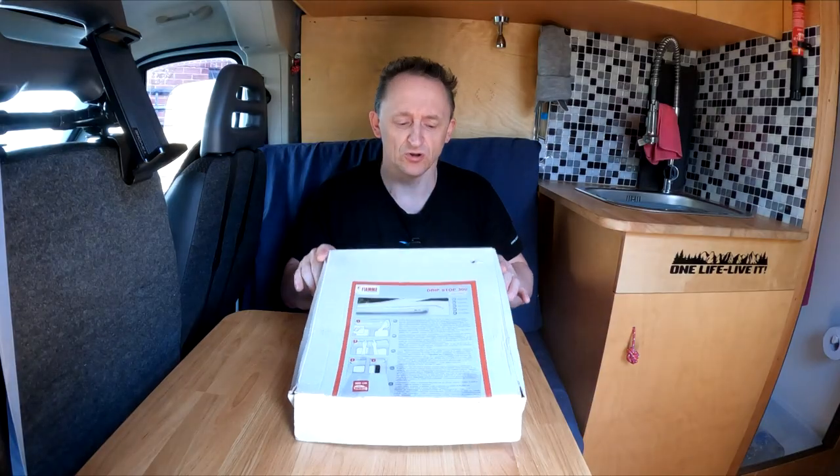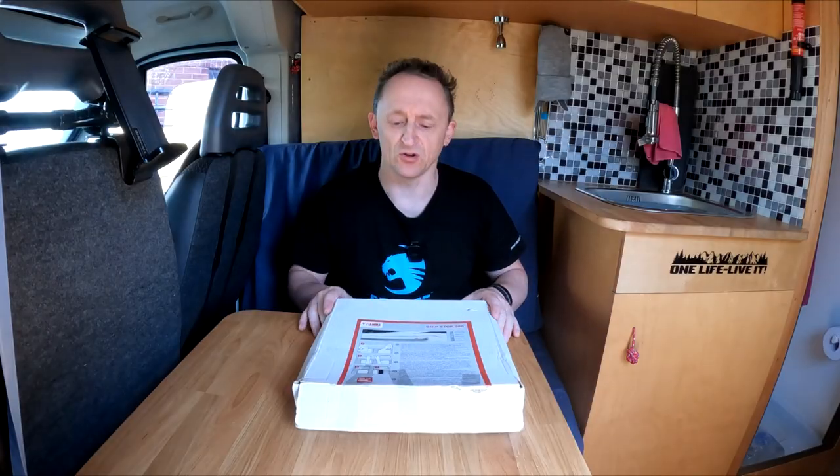We're going to be using a product called Dripstop 300 by Fiamma. It's generally designed to use with their awnings to stop water from going down the back side of the awning once it's planted on the side of the van. Principally the same idea, however we're going to use it directly above the door.